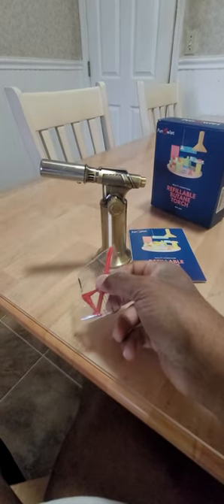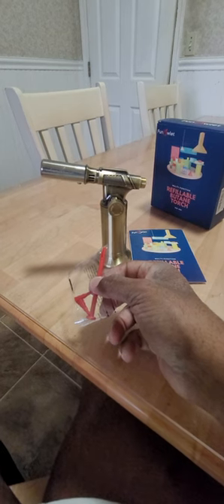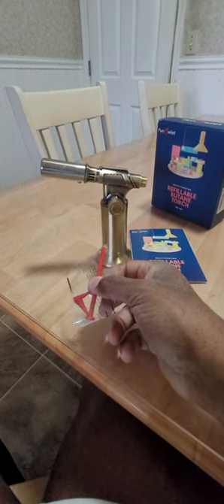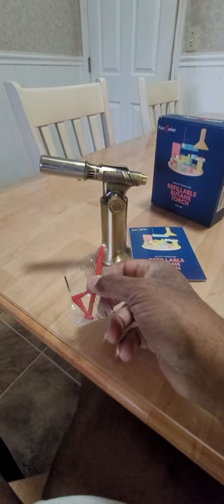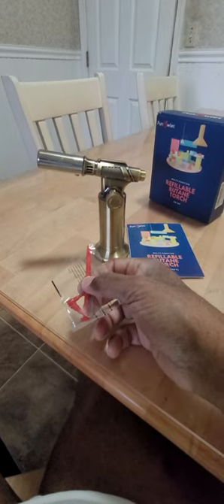Use this longer adapter and push down on the valve where you fill it up, and let the air out for about 10 seconds or more. Then you fill it up.